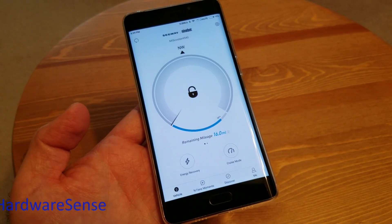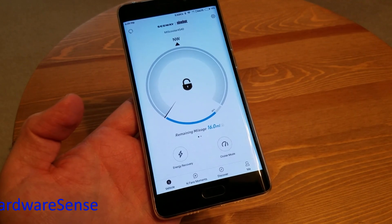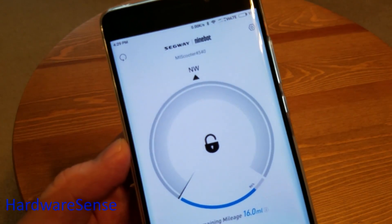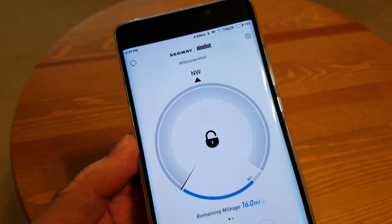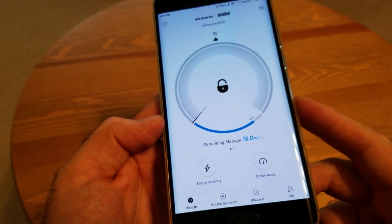The first thing you need to do once you get the Xiaomi 365 scooter is download the app, it's called Ninebot — Segway Ninebot. Some of you might know Xiaomi bought Segway last year or the year before. So that's the app, it comes from the Play Store.